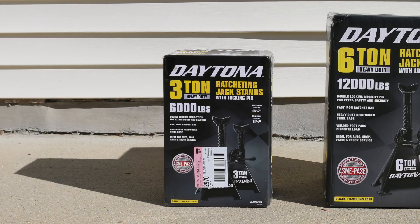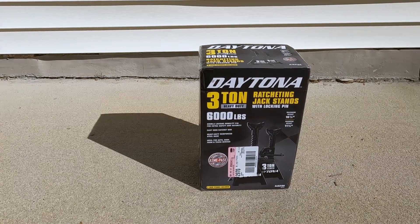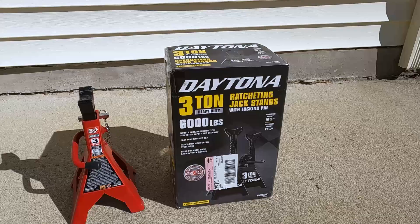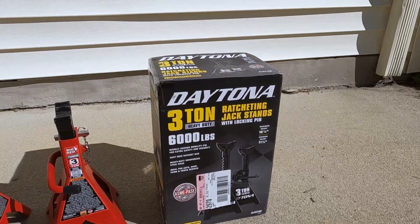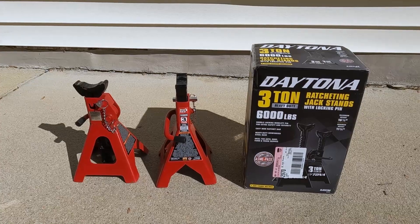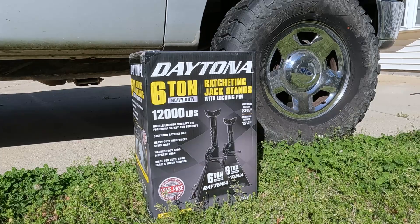On the left is this 3-ton Daytona jack stand. Harbor Freight has been carrying these jack stands for many years. I got them to use with the 3-ton Big Red jack stands that I've owned for 5 years. Together, they helped me lift all four wheels of a car off the ground.